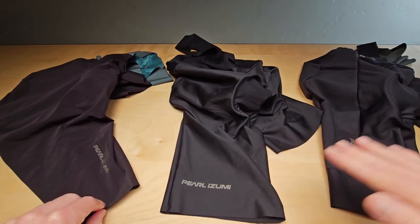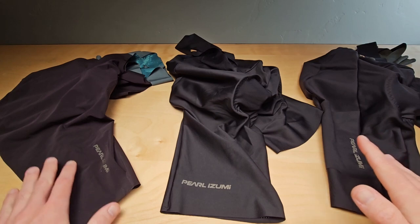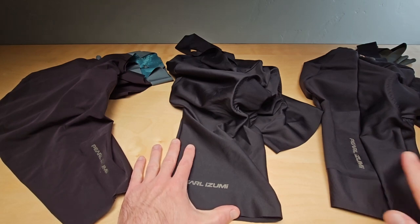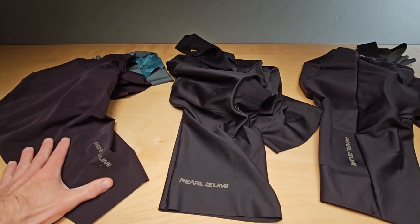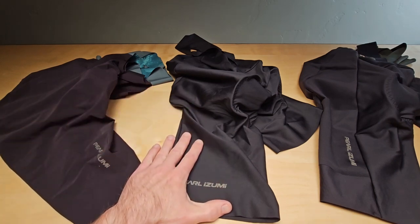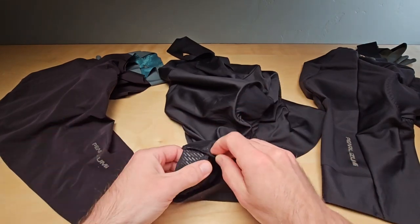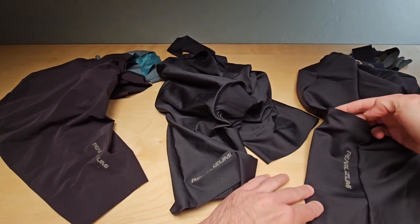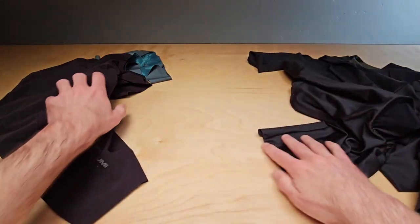There are basically three different categories for their top-end bibs. Over here I've got the Pro bib short, this is their Attack version, and this is their Expedition version. The Pro version is their top of the line. The Attack is a more value-oriented option, so you're going to see a few differences like seams. The Expedition is more for your long-distance rides and gravel rides, and it can go underneath a mountain bike short — the main difference there is pockets on the thighs and in the back.